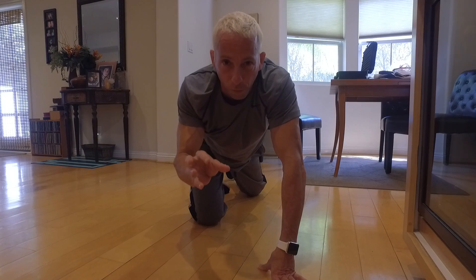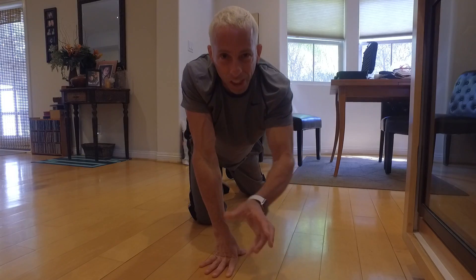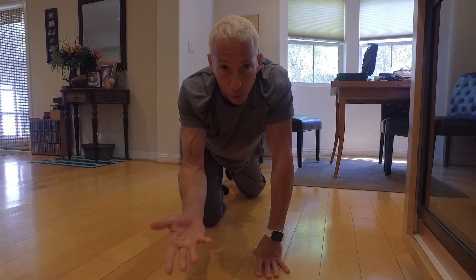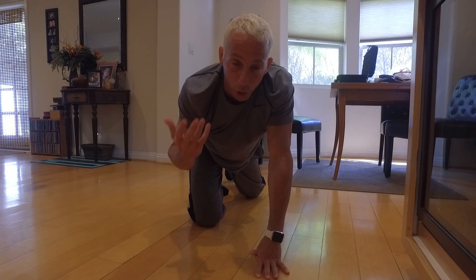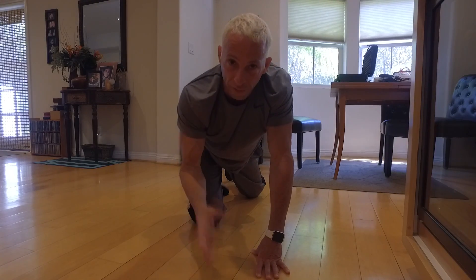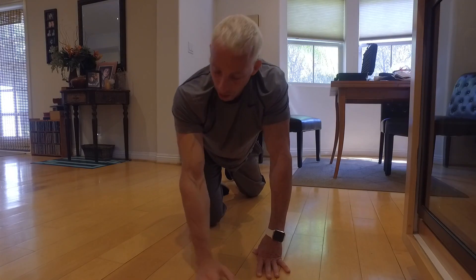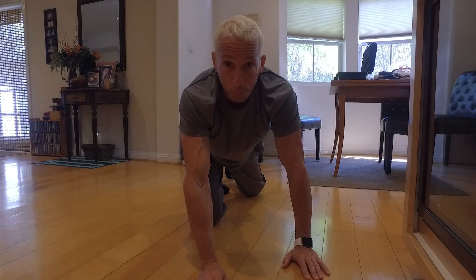Those muscles work together and have a variety of functions having to do with pulling and pushing. My shoulders, my triceps, and my chest are the most valuable push muscles in my body. When I'm pushing — pushing a table, or in this case the floor — I'm pushing with my triceps, my shoulders, and my chest. When I'm pulling, I'm pulling with my biceps and predominantly with my back. For the most part, you have push muscles, pull muscles, and then leg muscles.